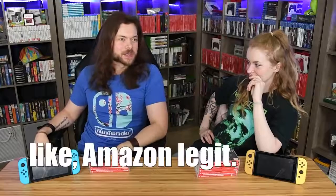I bought these from a mix of Amazon, Etsy, AliExpress, and all over the place. Some of it's bootleg, some of it's knockoff, and then some of it is fairly legit — like Amazon legit.